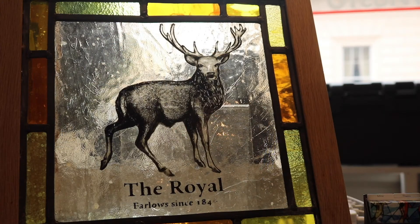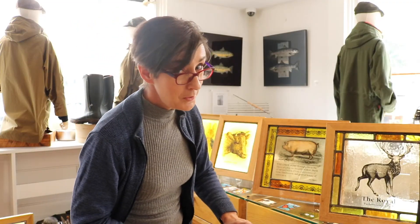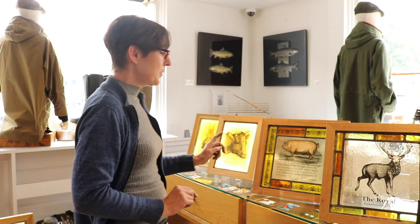This is one I made for Farlows — it's not a lightbox like some of the others. It's a panel intended to hang in front of a window and it's a royal stag, which relates to the number of horns. I won't be more specific than that — you probably don't need me to be!